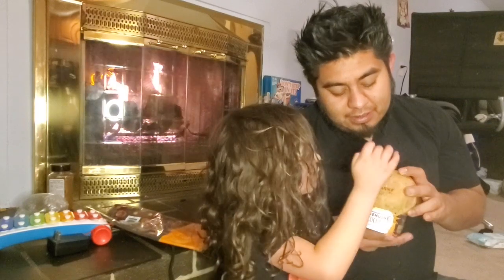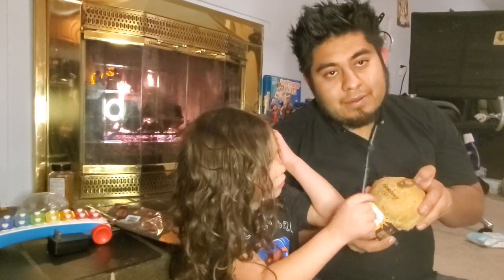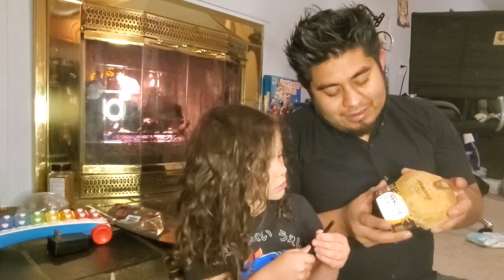Pop coconut — is that what it says? No. It has a tab, a popper on it. A popper on there, yeah.